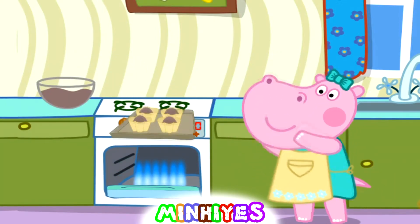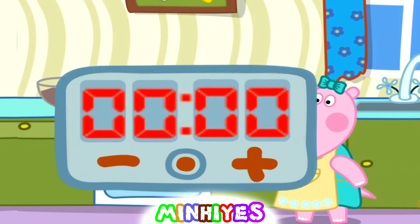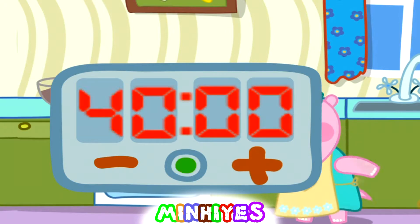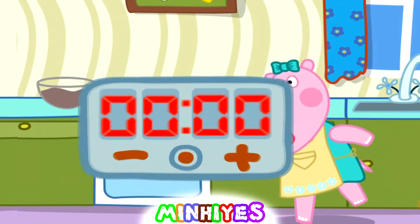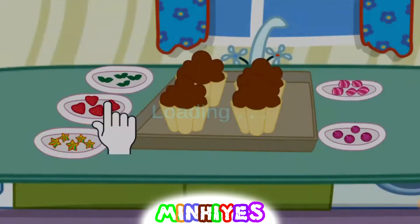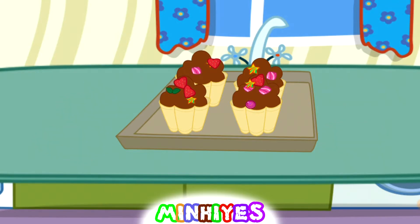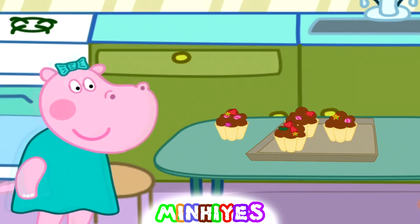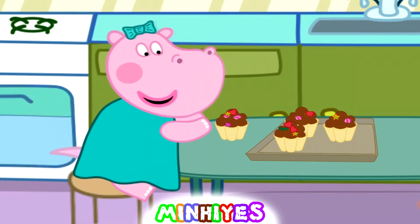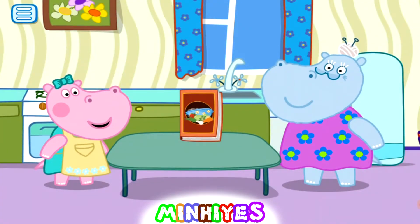Put it in the oven. Set the timer on 40 minutes. Let's wait. Let's decorate our cupcakes. Looks yummy — let's eat it! Great! Let's cook something else.